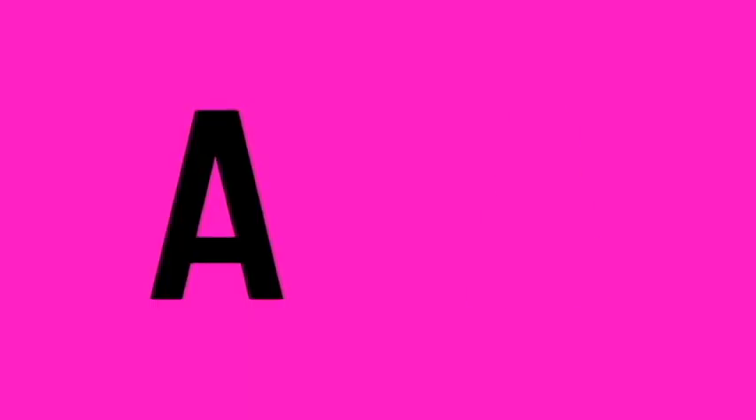Now I mentioned before that this is an avocado line. So here's my hair before I started using the first product, which is the Cleansing Avocado Shampoo. Be right back.